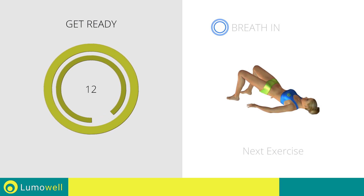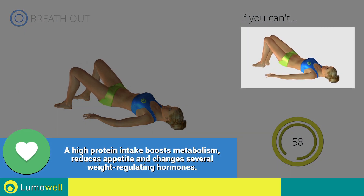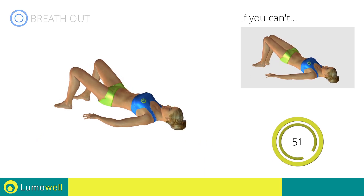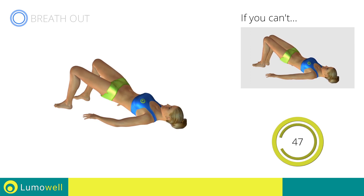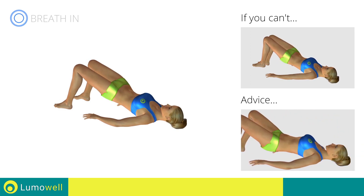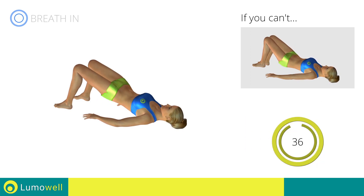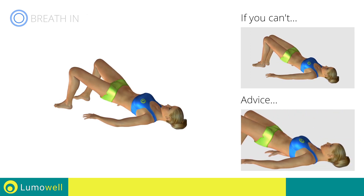Next exercise: butt bridges with leg opening. Three, two, one, go. If you can't do it, don't open your legs after the lift. Never put your butt on the ground during descent in order to keep the contraction constant. Be sure not to raise your shoulder blades off the floor during the exercise.